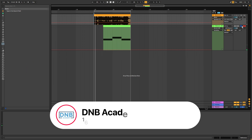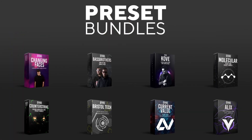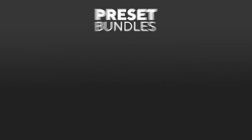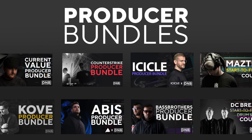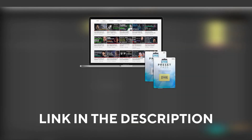Before I get started with the video, make sure you get subscribed to the channel and hit the notification bell to not miss any future videos. If you want to support the channel, consider grabbing one of our products at dnvacademy.com — we have crazy preset packs and producer bundles made by pro artists like Icicle, Current Value, Avis, Mastec and many more, showing you how to make tracks from start to finish with all project files, presets, and samples included. If you want the ones from this video, consider joining Preset Pass — the link is in the description.